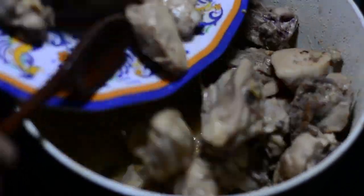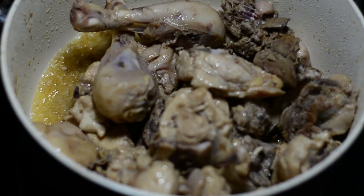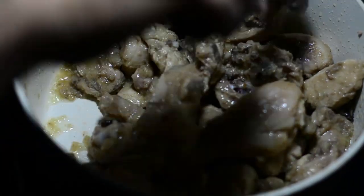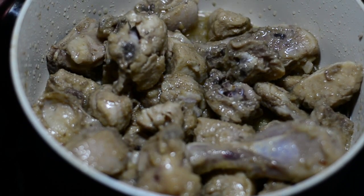Once it turns brown, we'll add the chicken pieces that we had fried back into the cooking pot and we'll stir them nicely so that every bit of the onion and the oil smears on top of each chicken piece.